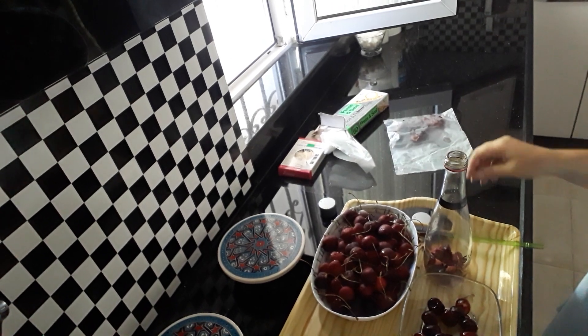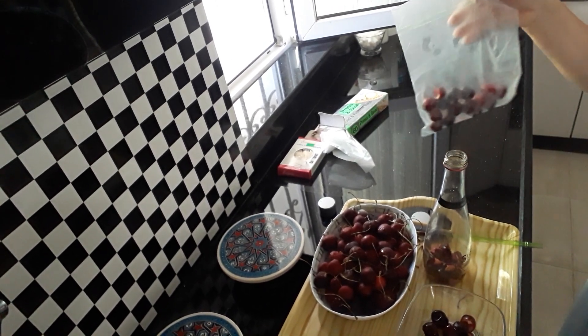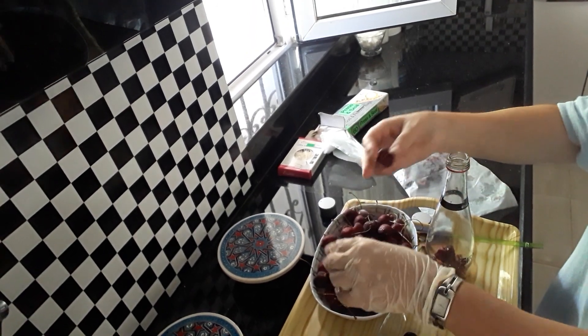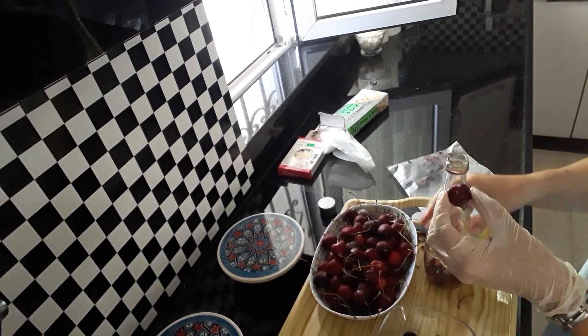Welcome back to my channel. I'm just putting away some cherries. I'll just quickly show you one of the ways that you can pip your cherries.